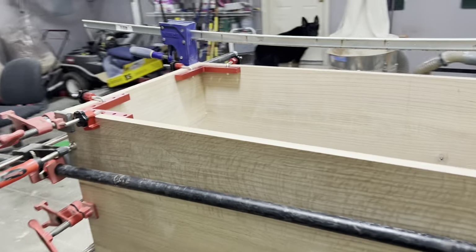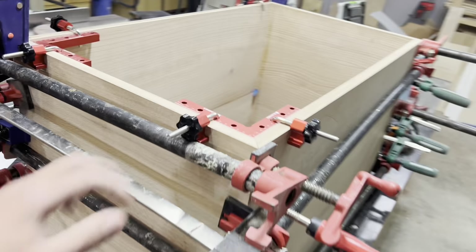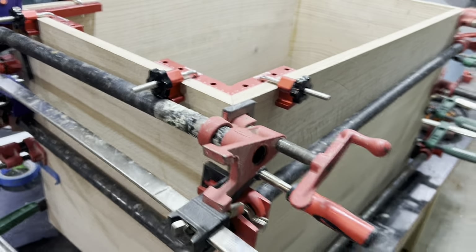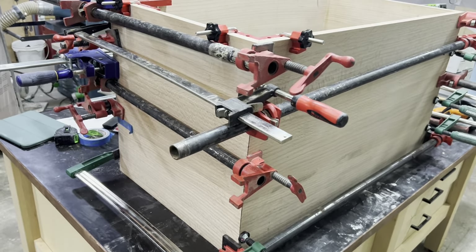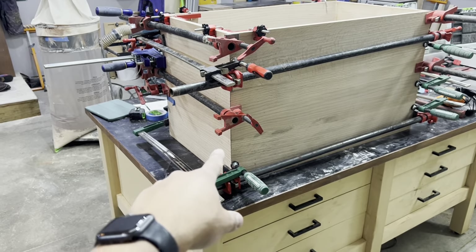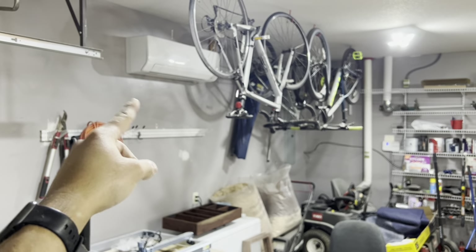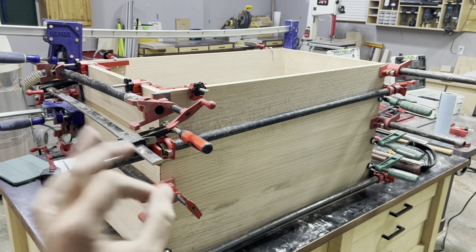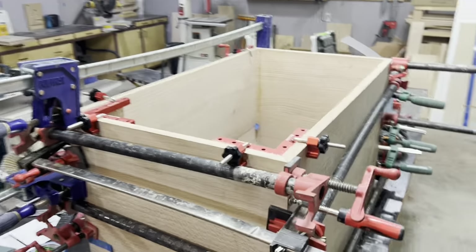Oh man, this glue up just kicked my butt. Holy cow. These little corner clamps only do so much. If you have any kind of bow in your board or misalignment, they're just a suggestion. I'm pretty square, all things considered, but I'm also out of clamps I can use to pull lengthwise. I think one of the issues was because I just installed a mini split to heat the shop, but that changes the ambient temperature in the garage back and forth, and I think that's going to cause a problem with the wood adjusting to it. But anyway, we're boxed up and we're moving on.